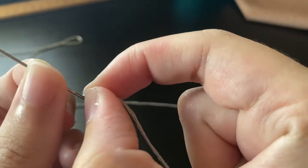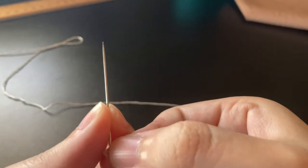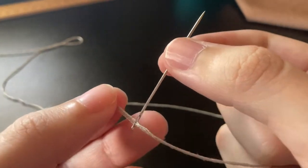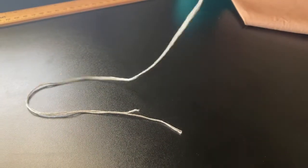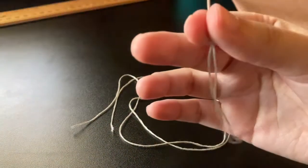And now threading the needle — a lot of people have a lot of trouble. Basically you want the threads to be kind of on top of each other before you pull them through the eye of the needle. So here you pull half of the thread through and half not through, and then you even the ends out and make sure they're even. And then you tie the end.